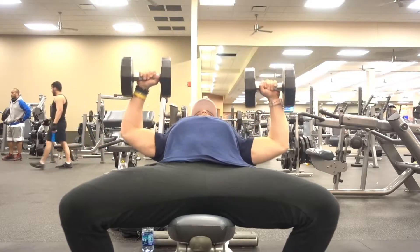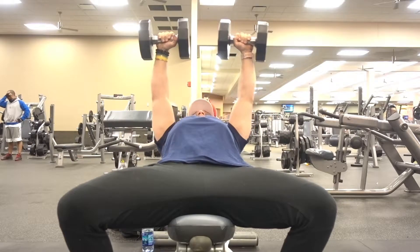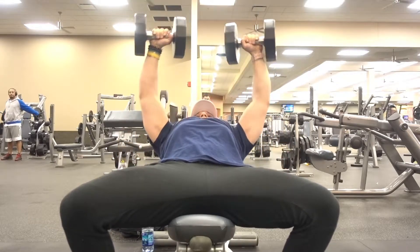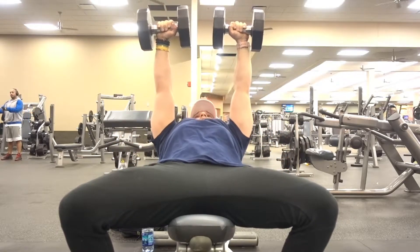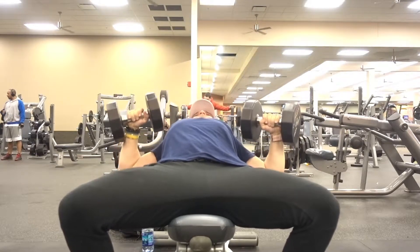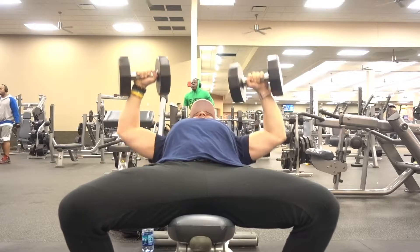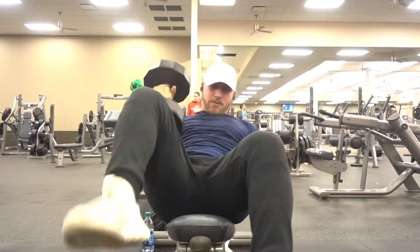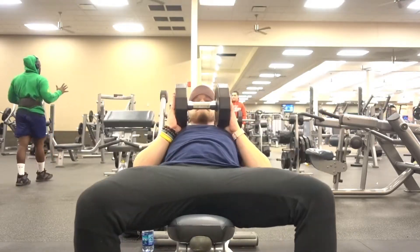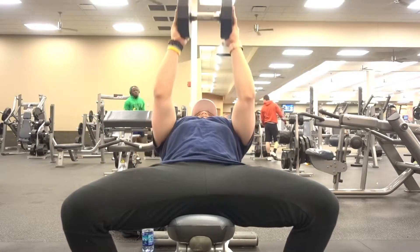Moving on to the classic incline dumbbell bench press. This is my favorite chest movement. Couple of key things: bring your feet back as far as you can, engage your glutes, keep the core nice and tight, plant the feet to the ground and push through your feet so you're secured and anchored. You want those weights to come down to your chest, get a nice stretch, then press straight up and bring the weights towards the middle to get a nice squeeze in your chest.